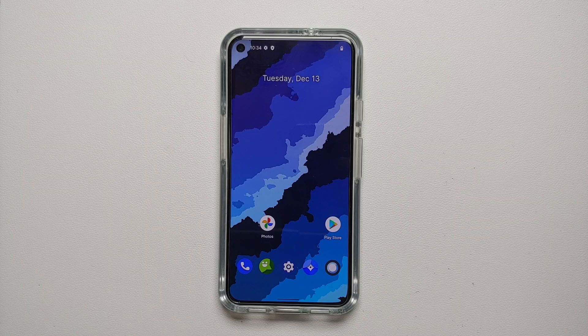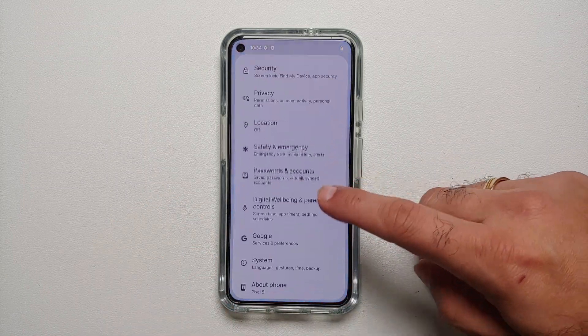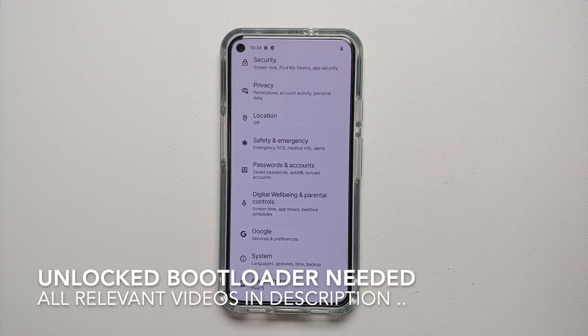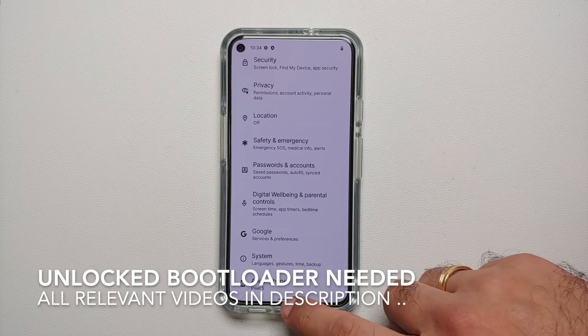What are the prerequisites? First, make sure your battery is charged at least 50 to 60 percent — do not do this process if your battery is at 20 or 30 percent. Also make sure you have a backup of all your pictures, videos, and anything important on your device, because we are going to perform a format data and you will lose all of it.